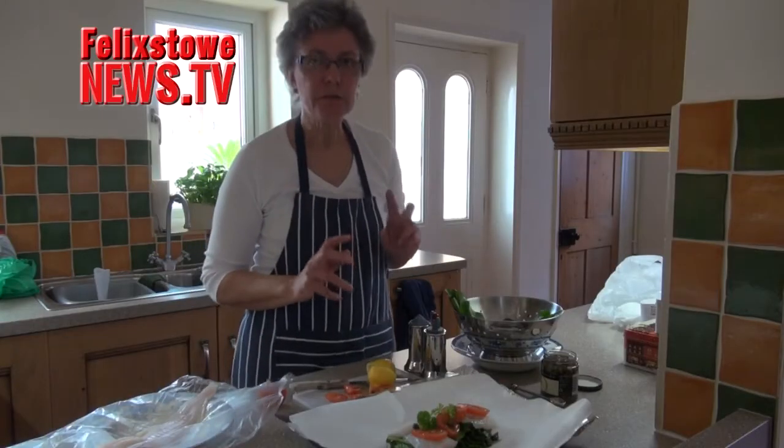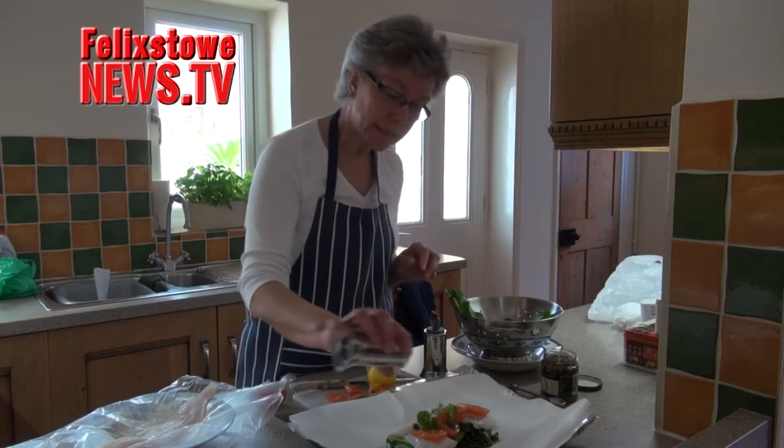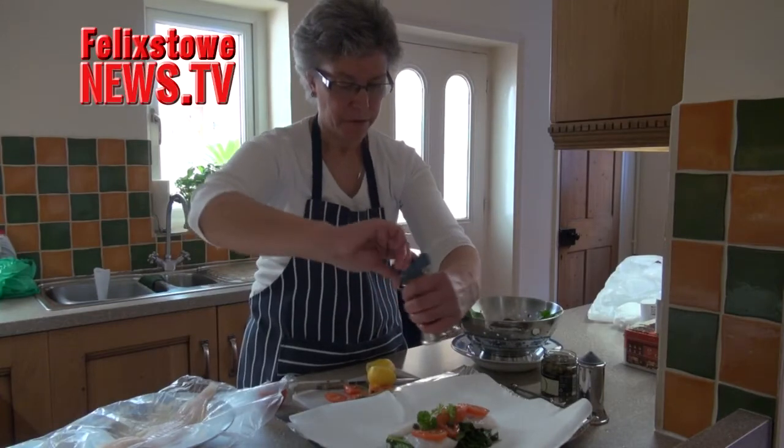And then seasoning. You do need to season fish very, very well because it does need it — it needs salt even though we think of it as being from salted climes. It needs plenty of salt and plenty of pepper.